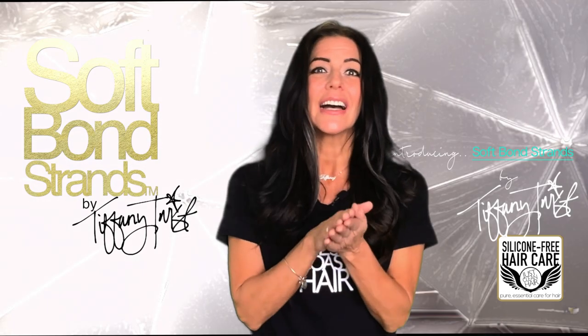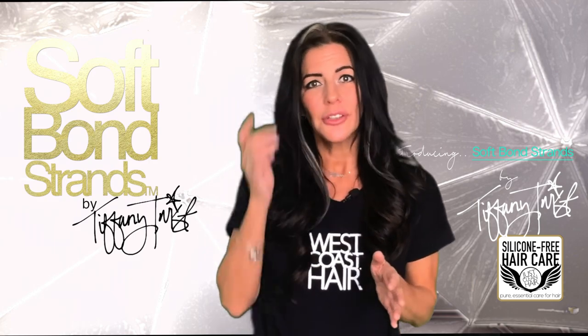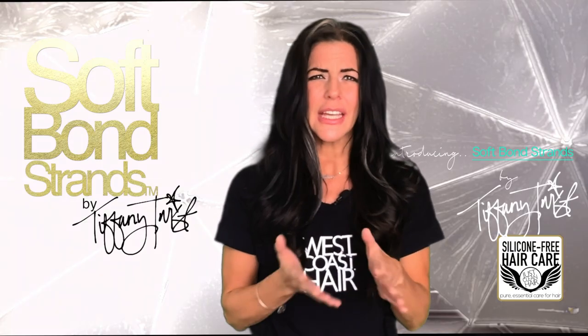We're installing high quality 100% human hair. You can style it just like your own hair. You can use a hair dryer, flat iron, curling iron, hot rollers, velcro rollers. There are just some precautions you'll take when doing so.